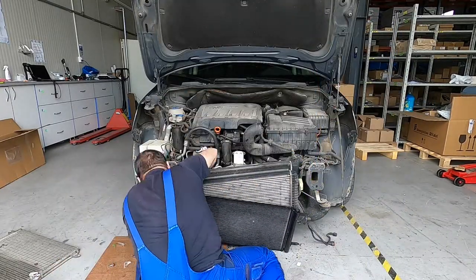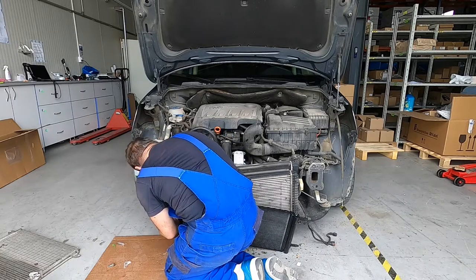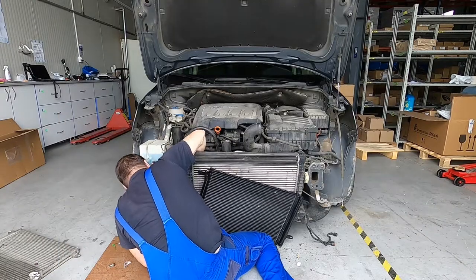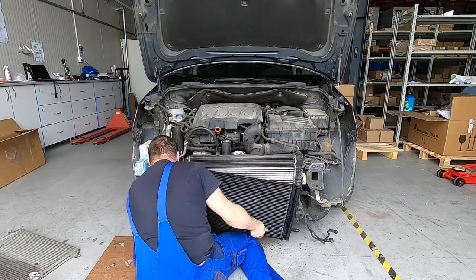Now we will mount the radiator. Don't forget to lubricate the O-rings. This radiator came with O-rings so I changed them, but if the old one remains, check them to be okay. This is the low pressure side mounted already.